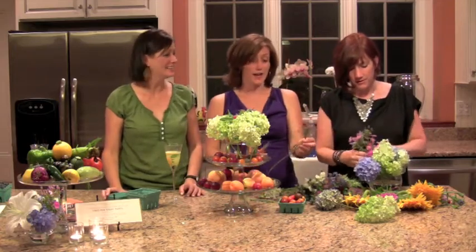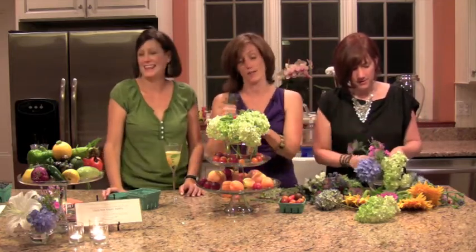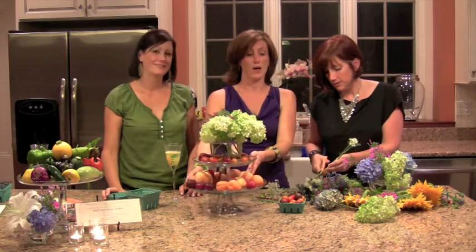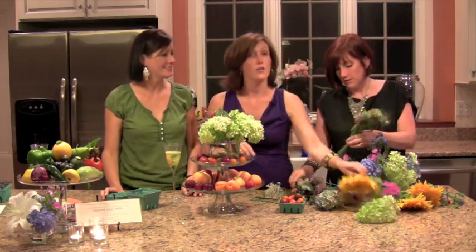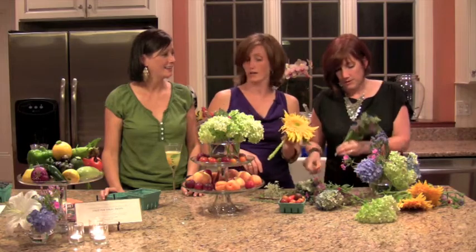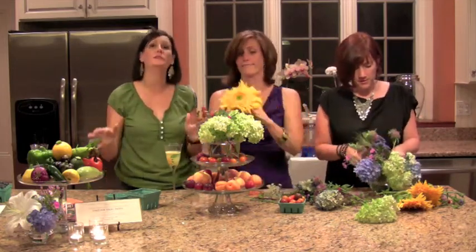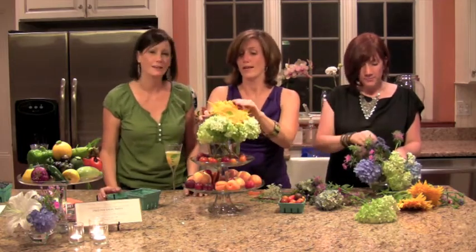We are going to be wearing all of the Old Navy clothing in all of our episodes and also doing a bunch of giveaways. Go on our Facebook page — we're going to ask you a question. This month it's going to be: what's your favorite thing to buy at a farmers market? All you have to do is comment, and you could win gift cards to Old Navy. It doesn't matter where you are in the country, you can use them anywhere.